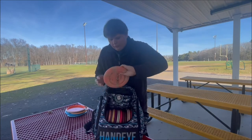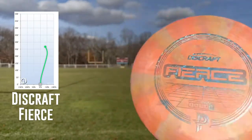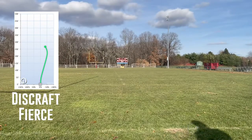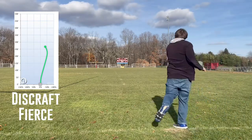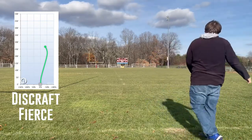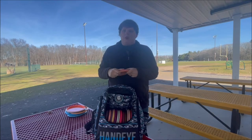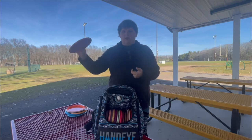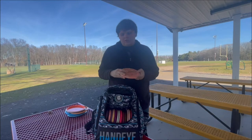I do have one putter in here that's a throwing putter only — that's a Discraft Fierce, Paige Pierce edition. I've also got a used one in the rack. As you can tell, it's pretty beat in already. I use this when I need something to get a nice turnover shot to go to the right for me. I can consistently throw this around 250 feet, so if I know I'm trying to control it going to the right, this is the disc I'll probably throw. In New England wooded courses, it's like a lifesaver.